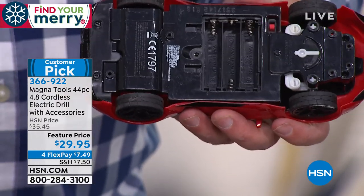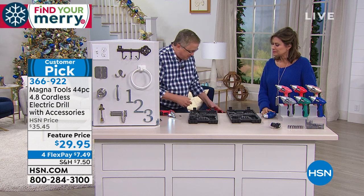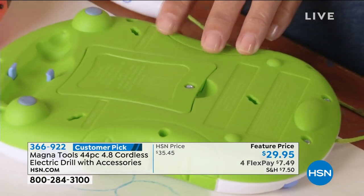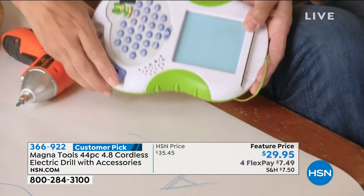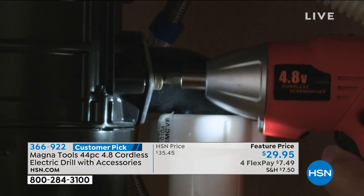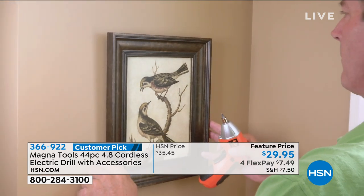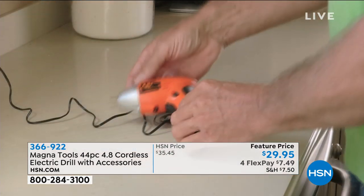Now you've got the tools that can get the job done around the house. This is super, super lightweight — mother-in-law approved. My mother-in-law, 87 years old, uses hers all the time because she doesn't have to wait for her son-in-law to come over and fix stuff. Try to hire a handyman these days — for just one hour you'll spend the cost of this. You get so many pieces with this.